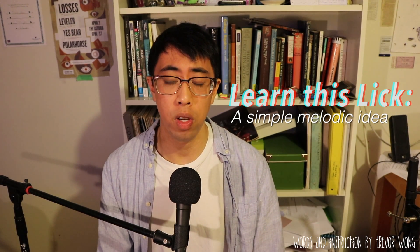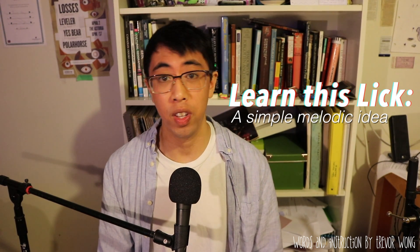Hey everyone, I'm going to show you guys a neat little math rock slash emo riff that I wrote, and I want you guys to learn it too.